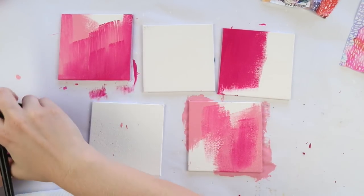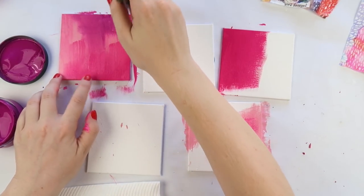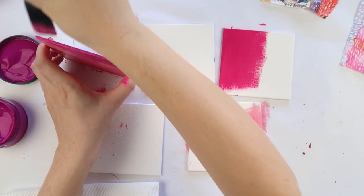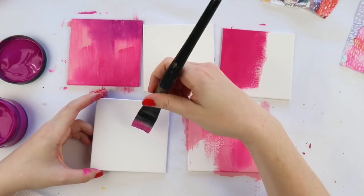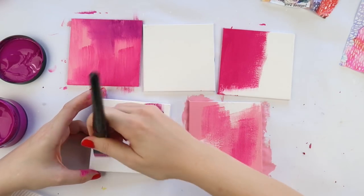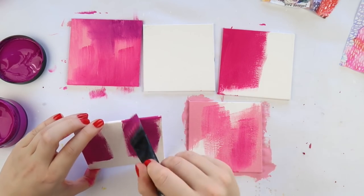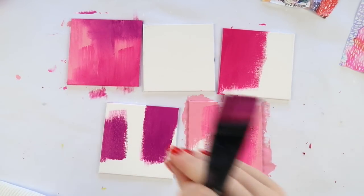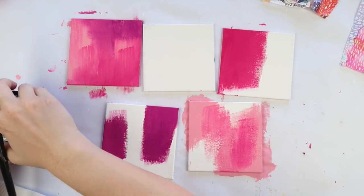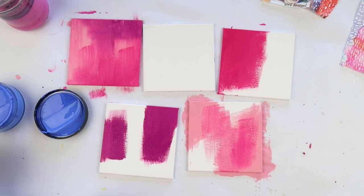Some of them are extremely pink, some are pink and purple, some are pink and blue. The great thing about these mini canvases is that if there's one you stuff up or hate, you can always paint it black. I've done that in the past. You can change it so it's a set of four or three — just pick your favorite ones, they don't have to all be together.